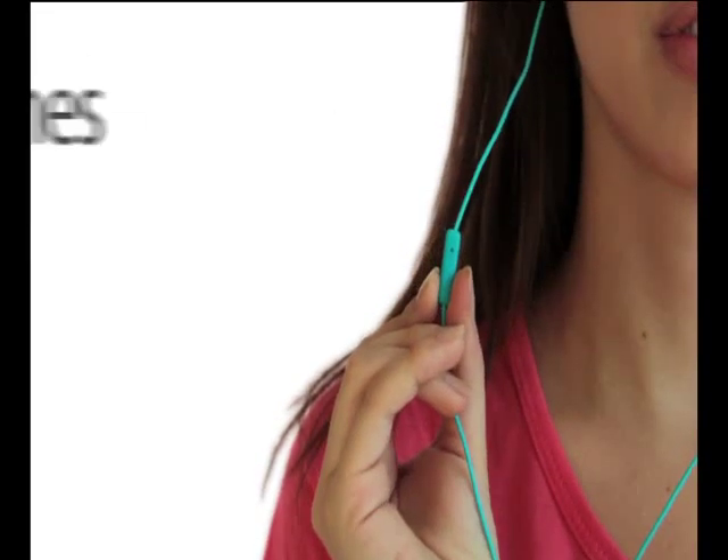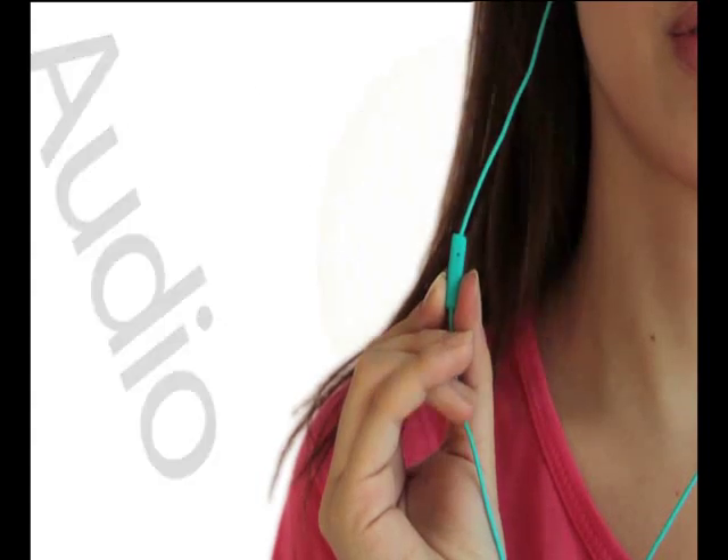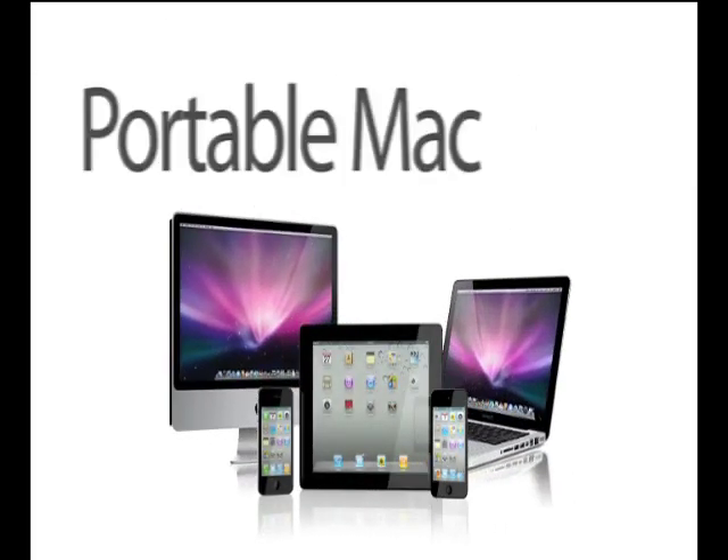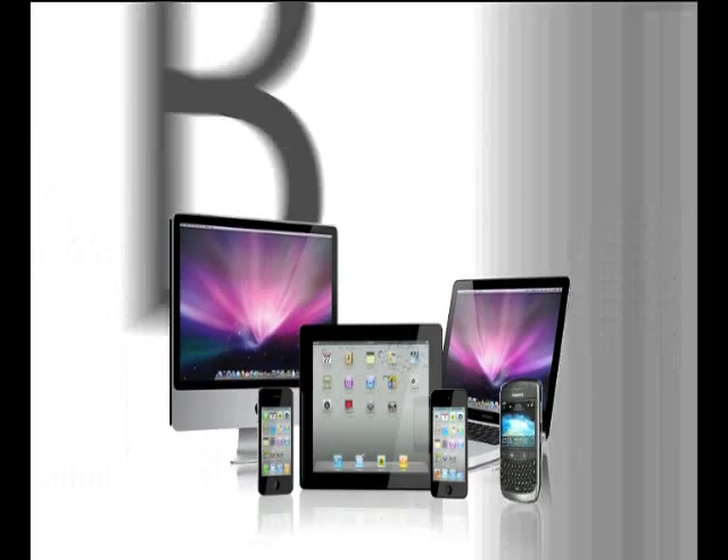With built-in remote and mic, Eartones provides complete audio, talk, and remote control for your iOS devices like your iPod, iPhone, iPad, your desktop or portable Mac, and even other smartphones like Blackberry.